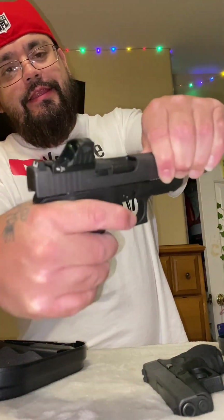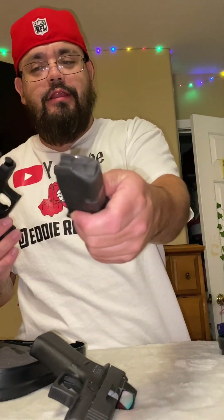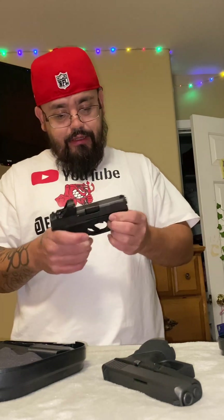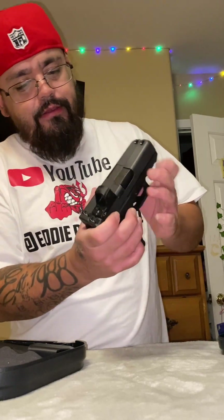First off, we're gonna go ahead and make sure they are clear. Safe direction — Glock 26, I got the empty mag in there, clear. Safe direction. I want to get into barrel length first. On the Glock 43X MOS, I got it at 3.41 inches, and the 26 is clocked in at 3.43 inches. That's the barrel length, from there to tip.